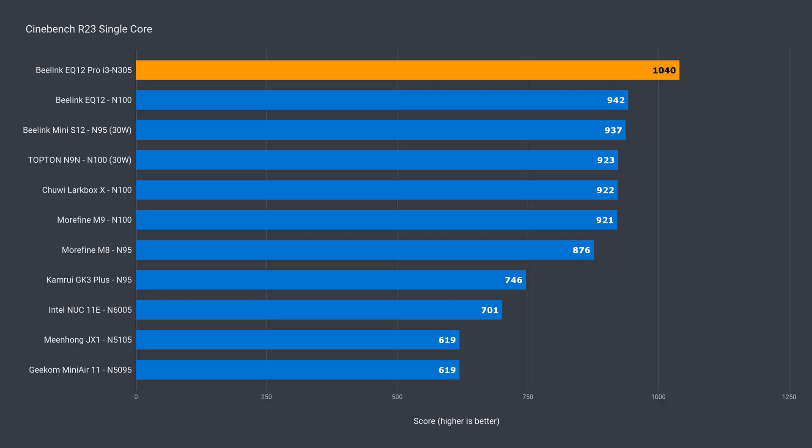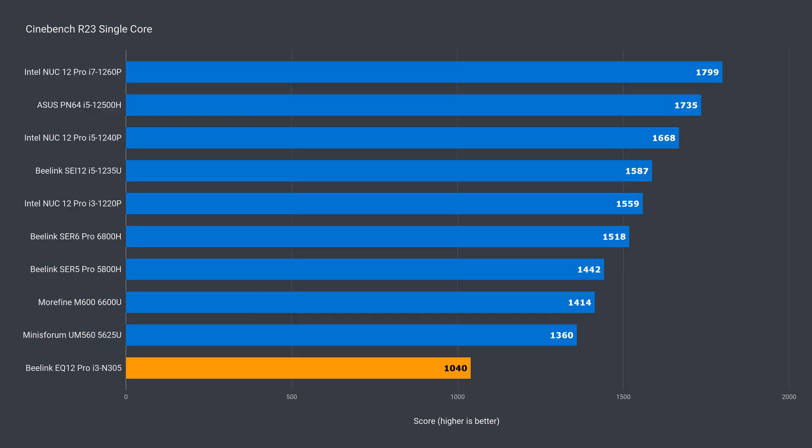How exciting. In single core, the N305 beats the N100 mini by 10% — at least it's at the top of the pack. Let's check the non-budget minis and it's in last place. It even gets thrashed by the MinisForum UM560. Thanks to Dazza for the updated UM560 Cinebench 23 benchmarks.